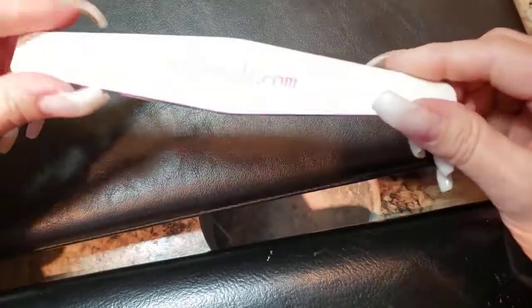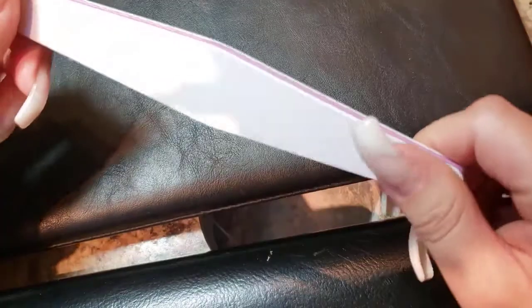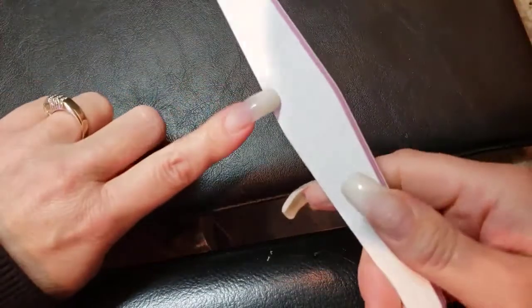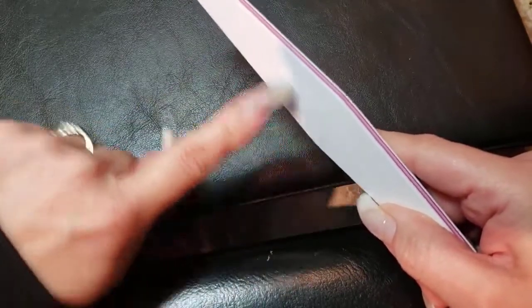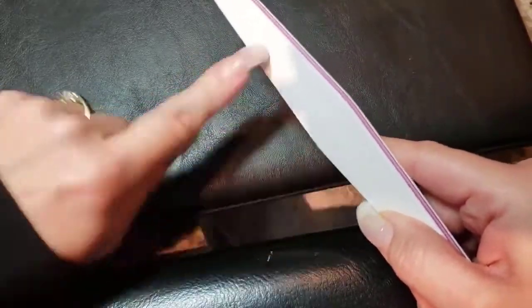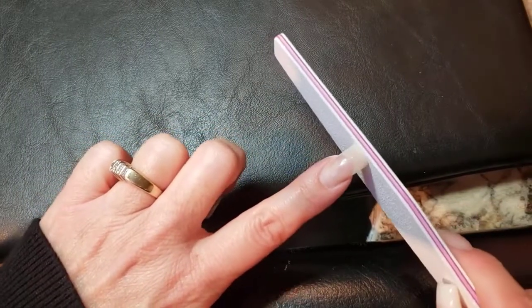Pay attention to the grit. We recommend a file where one side is very very smooth and the other side has a grainier texture — that's the side I would start with for shortening. You can move either your finger or the file: just place the tip in the center of the file and either move your finger side to side or move the file side to side. Keep doing that until you've got your nail shortened to the length you want.